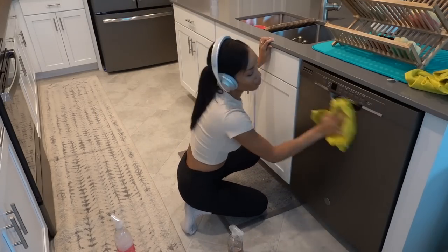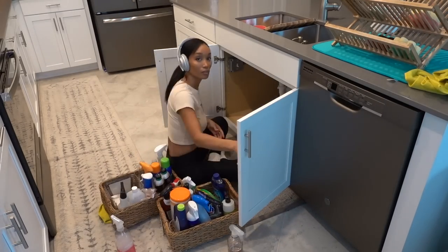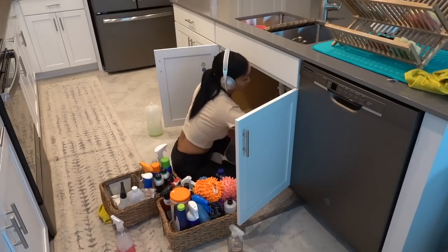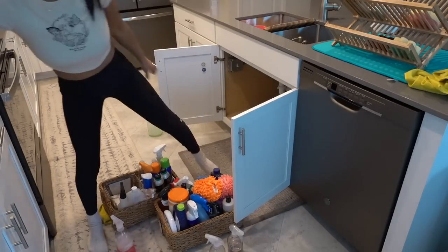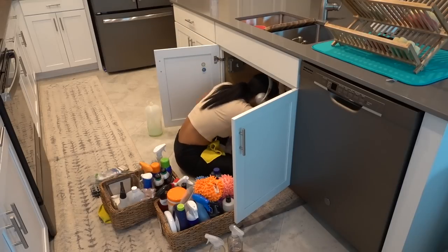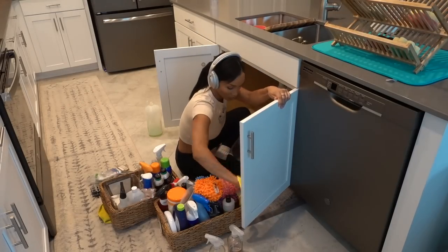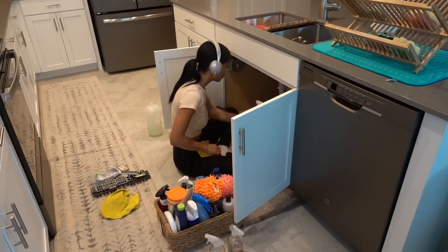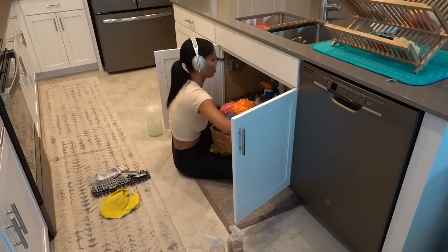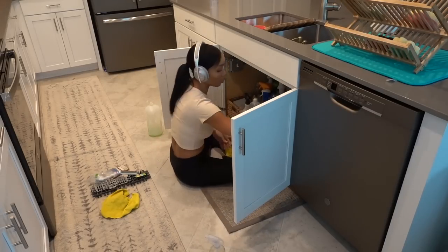I'm quickly wiping off the dishwasher with my DIY cleaning spray, and then I'm going to start on the under-the-sink cabinet where I keep my cleaning supplies. I have a ton under here — it looks like a lot but I honestly don't use all of these. I should probably declutter or put some into the laundry room. The reason I didn't do the oven in this video is because it's hot from making the muffins, but I might put the oven cleaning and probably the fridge in an Instagram reel for you guys.